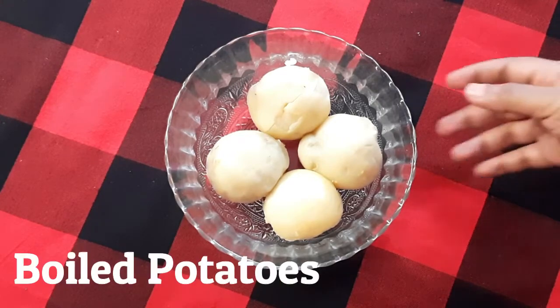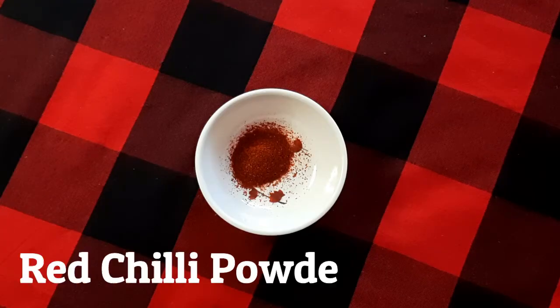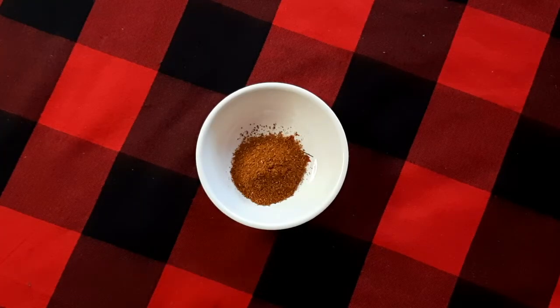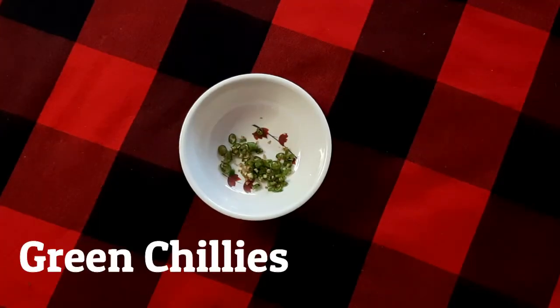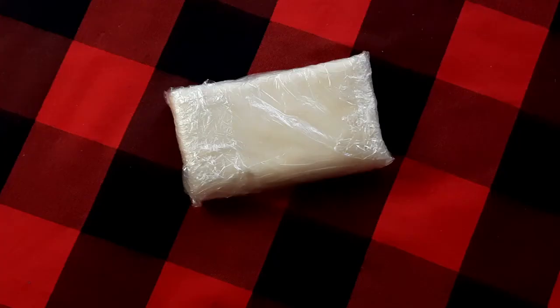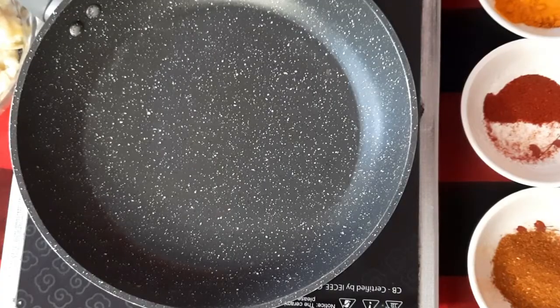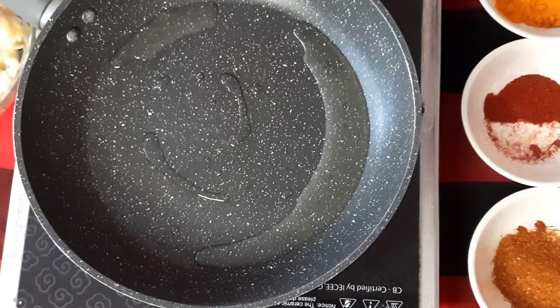The ingredients we require are boiled potatoes, turmeric, red chili powder, chaat masala, garam masala, salt, cumin seeds, green chilies, coriander leaves, chopped onions, oil, and ready-to-use puff pastry sheet. Measurements of the ingredients will be listed in the description box below. Let's move towards the procedure.